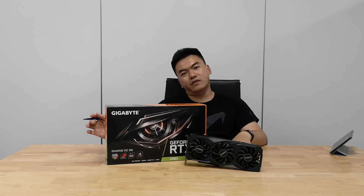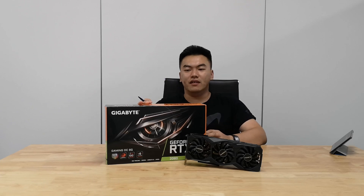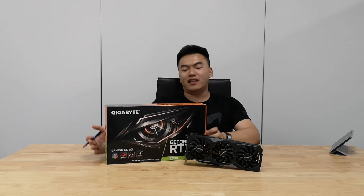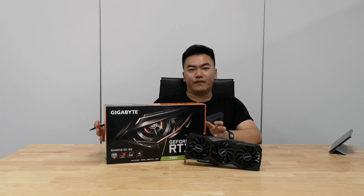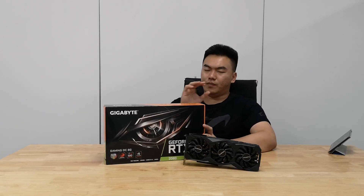Hello guys, this is Zhishan from Attack Revolutionist again and today we're going to take a look at the brand new RTX 2080 from Gigabyte. This is actually the Gigabyte RTX 2080 Gaming OC 8G Edition. The main difference with this as compared to any other RTX 2080 graphics card is that this is actually factory overclocked right out of the box.